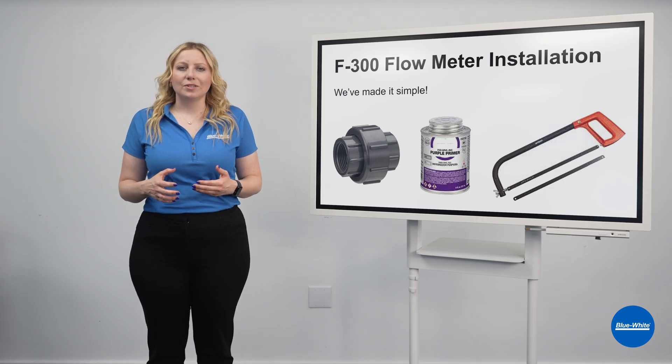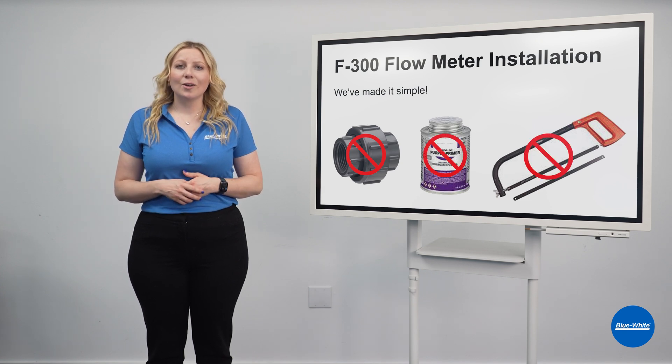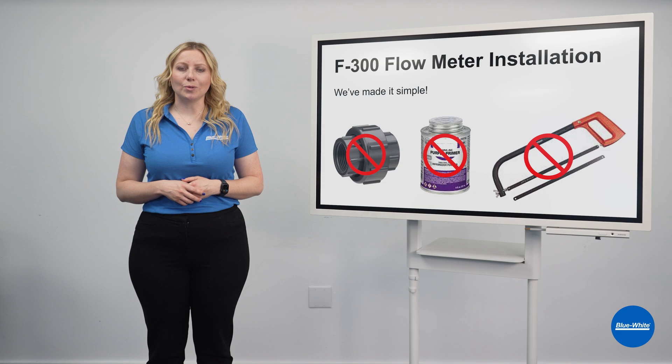Installation is simple. No unions, adapters, primers, PVC cement, hacksaws, or PVC pipe cutting tools are required.